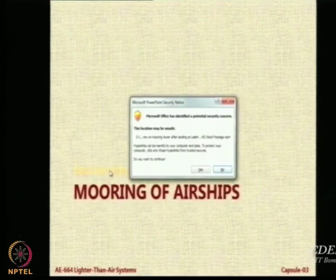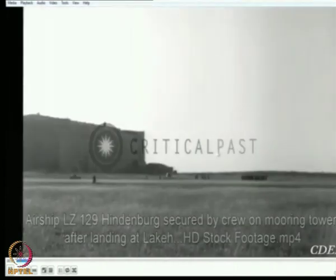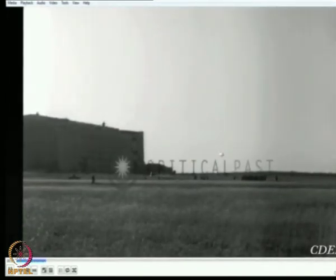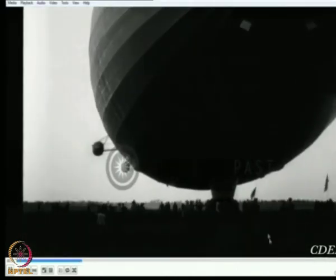Let us see another video that will tell you how many people are needed on the ground. This is the Hindenburg airship LZ 129. You can see the airship is slowly coming up. Look at the grass blades which are moving — you will get an idea about the wind. It is not a still condition; it is a little bit windy. There is the airship — there it comes.